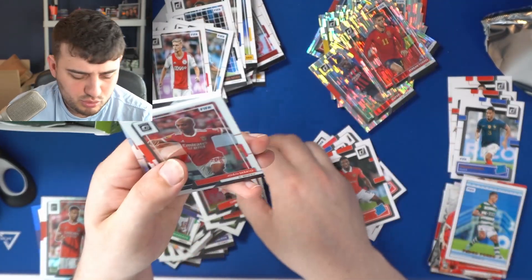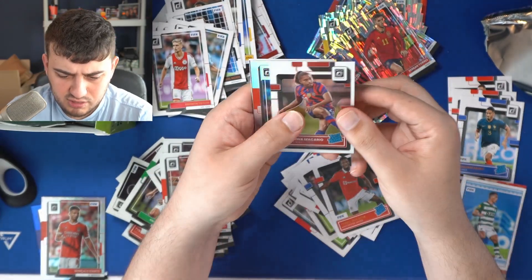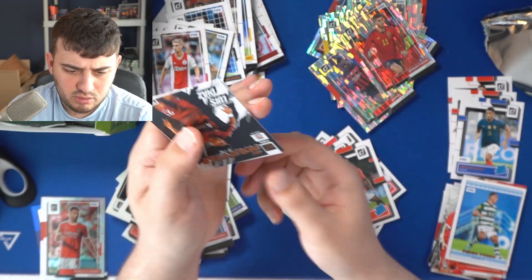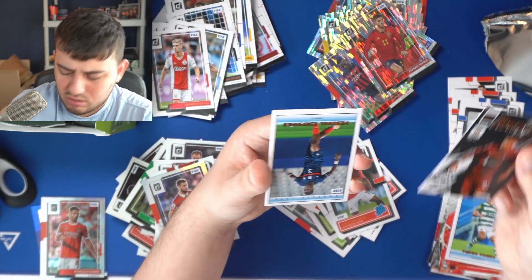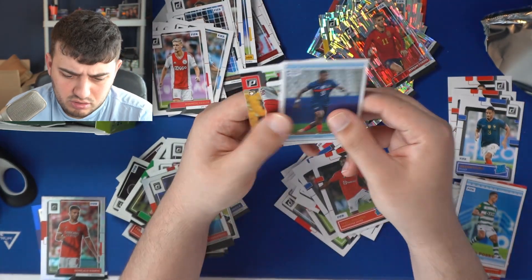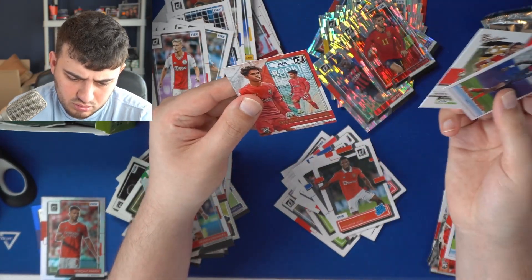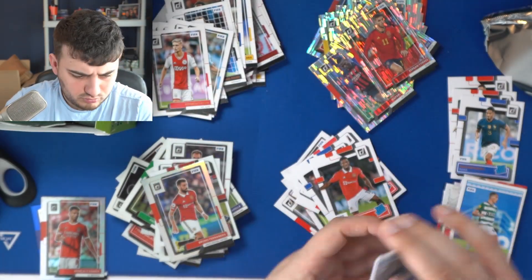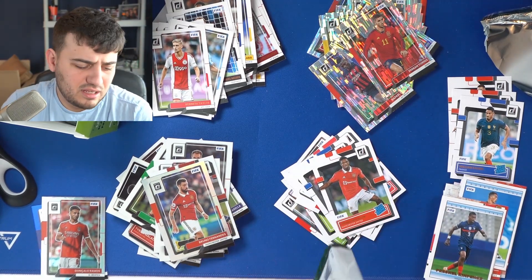The optic — swimming in optics, this is crazy. Rated rookie Catarina Macario. Optic silver Bruno Fernandes, followed by Net Marvels Luis Diaz — beautiful cards, the Net Marvels are wonderful. Putting that over here. Another 1992 retro style. Henrique Araújo and a Fabio Carvalho. This is brilliant. There are so many packs left.